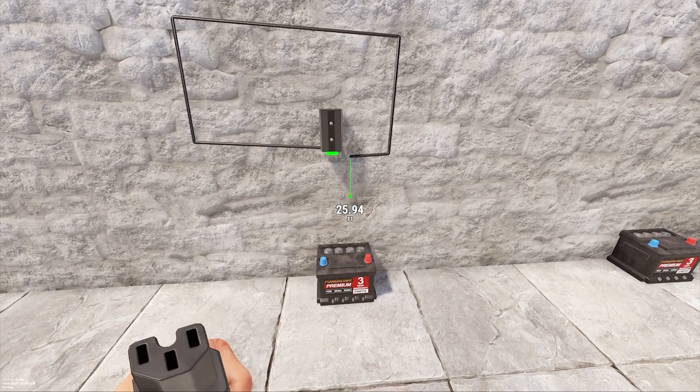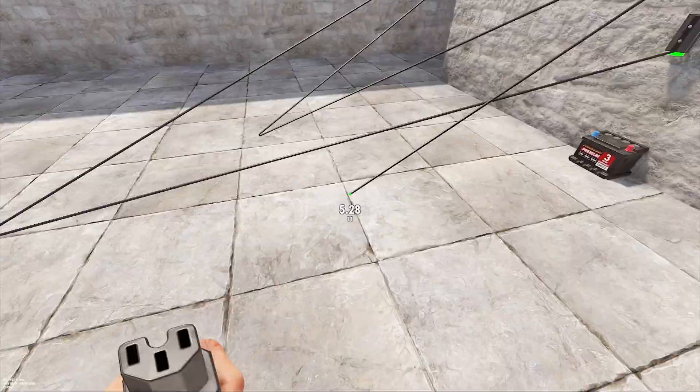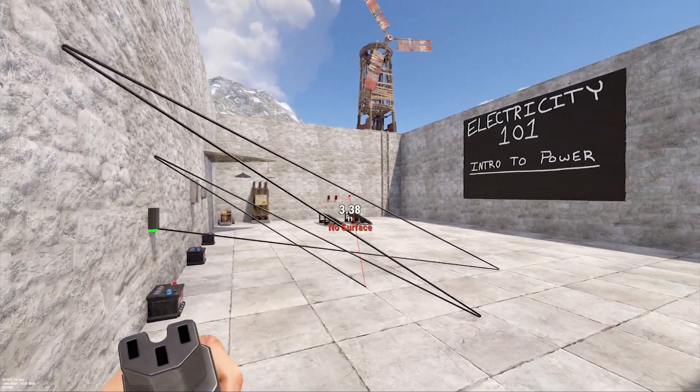This doesn't serve a purpose other than wire management and to keep your base from looking like a spiderweb. Even if it does, you can walk directly through wires, and wires can also be run through walls without any issues.